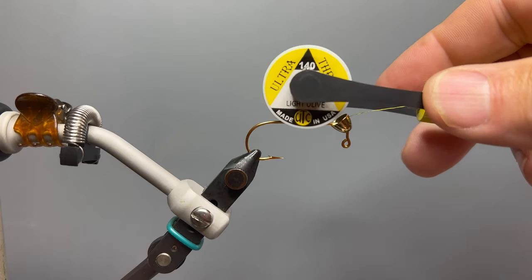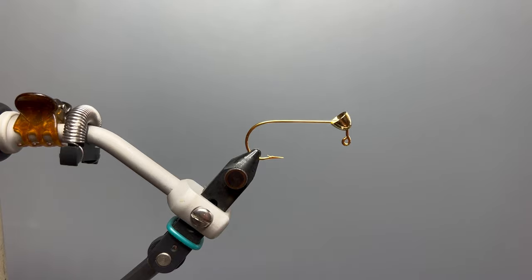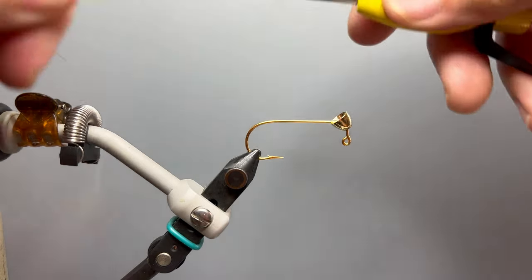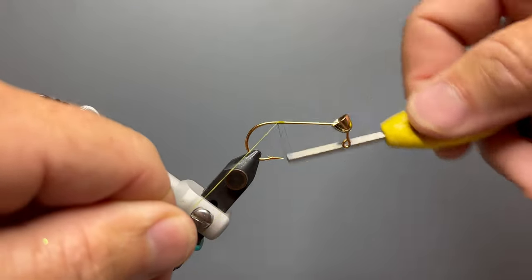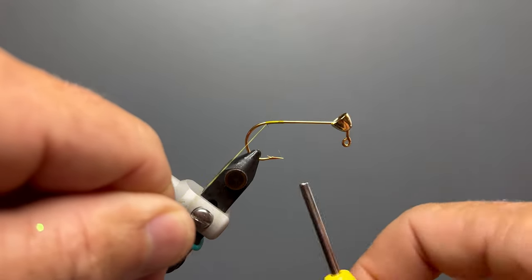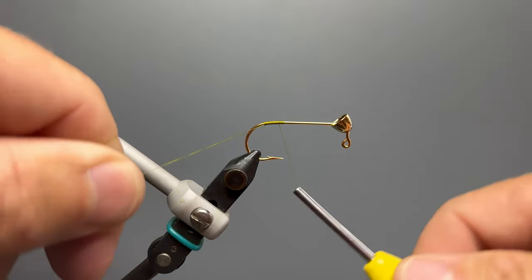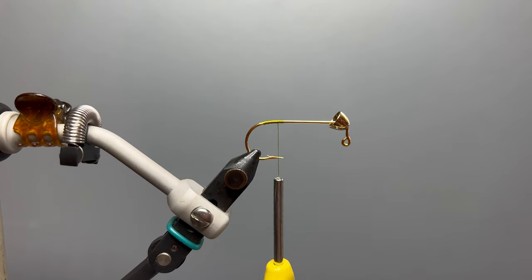The thread I'm using is UTC 140 denier in light olive, but you could even use 210 denier for this fly. I want to start my thread toward the rear of the hook — about the hook point is a good place to start — and lay down a thread base toward the bend of the hook. Then advance our thread back to our starting point, reach in with our scissors, and trim off that tag end.